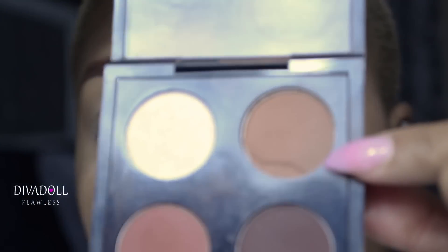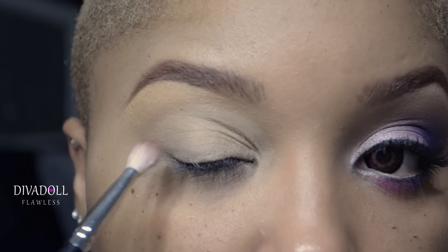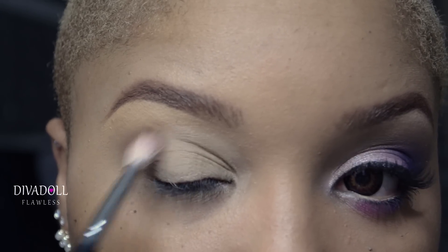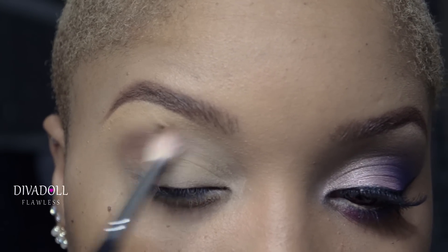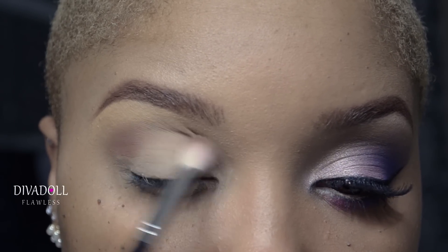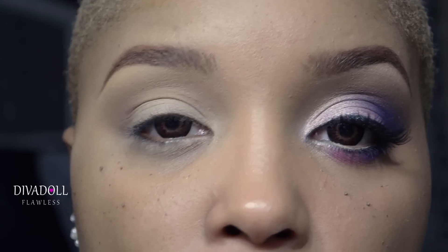The first color we're going to start off with is called Saddle. Saddle is a matte eyeshadow color from MAC, and we're going to apply this to our crease area, blending ever so slightly. This is just going to be in our crease area to allow all of those colors to transition nicely across the eyelid.